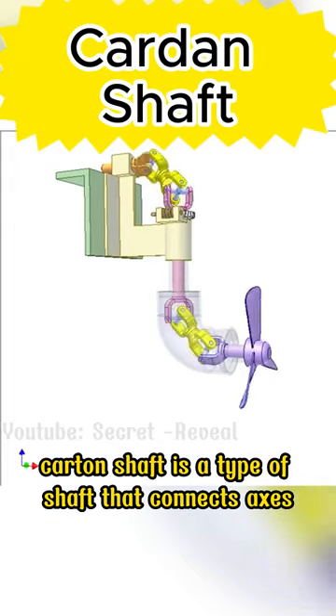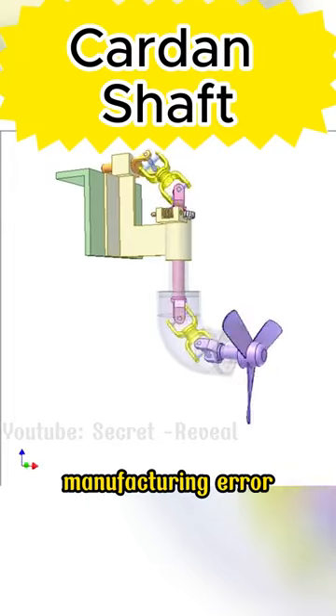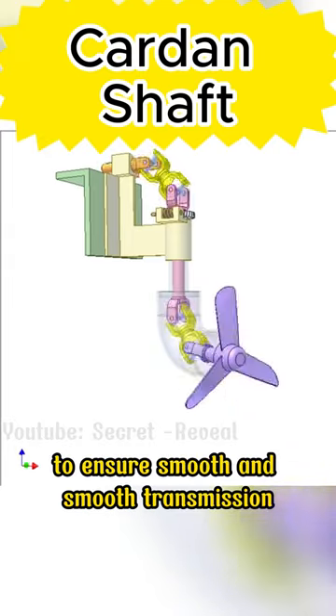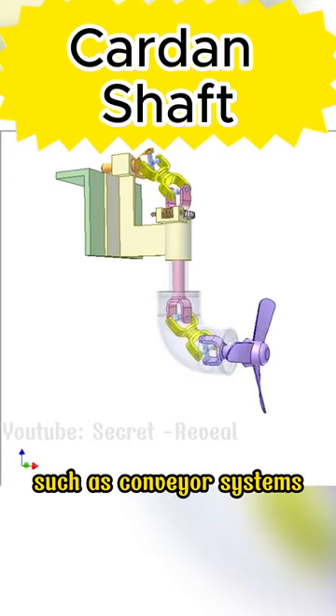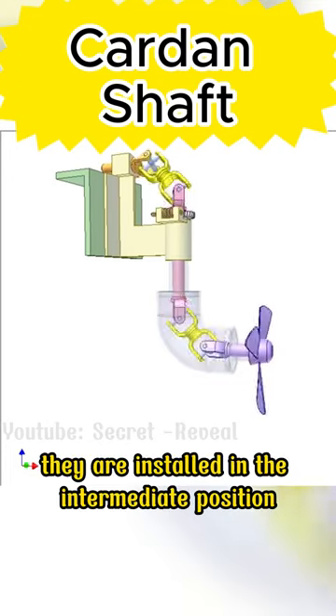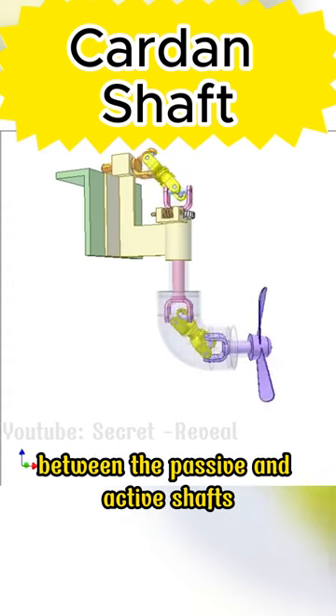A Cardan shaft is a type of shaft that connects axes with elastic deformation, manufacturing error, and eccentricity, to ensure smooth transmission in machinery systems such as conveyor systems and automotive systems. They are installed in the intermediate position between the passive and active shafts.